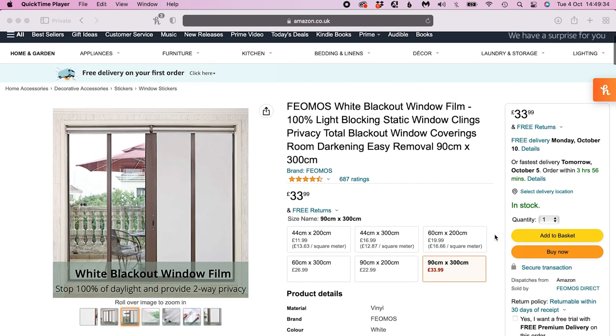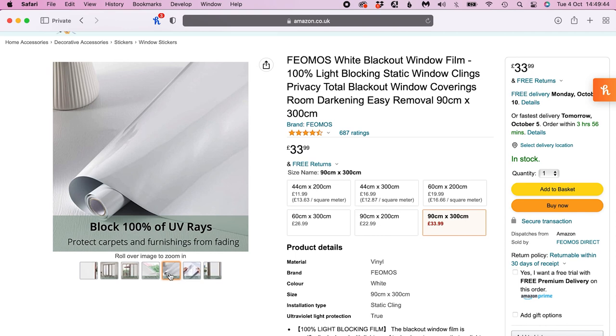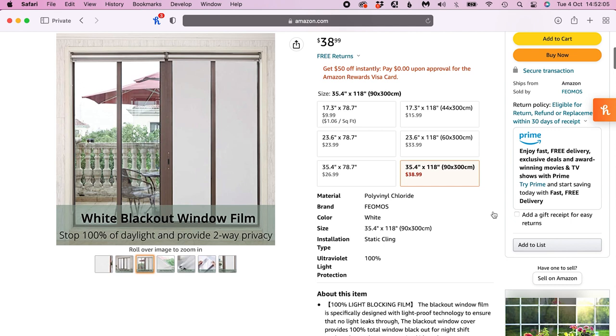First off, I'll admit it requires a bit of cash investment. I bought stuff that was 90 centimeters wide and I bought two 3-meter rolls that cost me around £70 total. For those in the US, the same size would be nearly $80 — so not cheap — but this is something you can use again and again, so you could look at it as an investment.